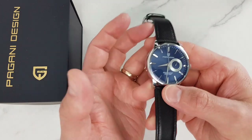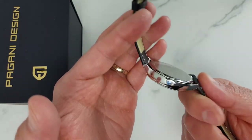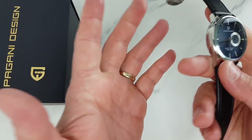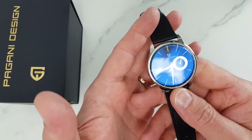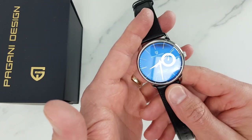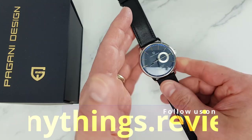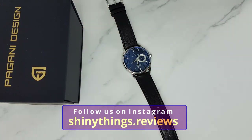Usual format today: a brief quick look at this timepiece, specs, and first impressions. Of course, positives and negatives for dessert once we have a good look at this elegant yet simple timepiece. I'll also be posting pictures of this good-looking watch on our Instagram account, so check them out — the link is in the description.